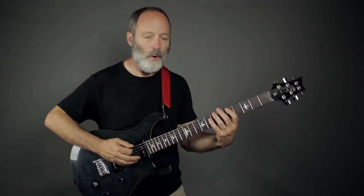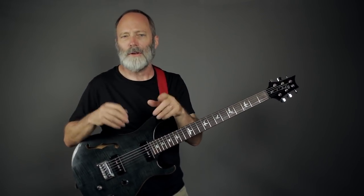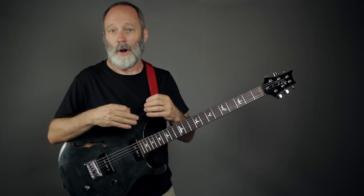Of course, it's great for heavier styles of music where you may want to do that power chord thing. I don't have any distortion dialed up here, but you guys know what I mean. You can get down in the dungeon really easily with the Drop A tuning.